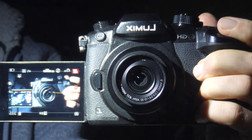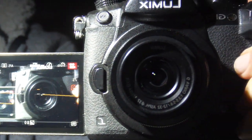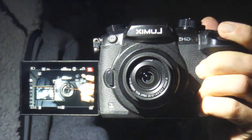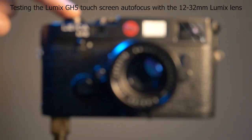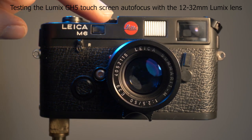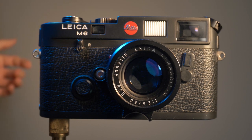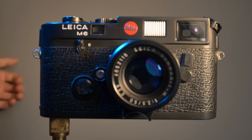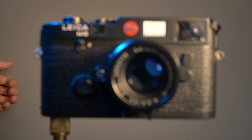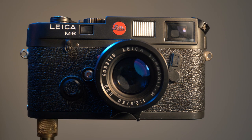I was testing autofocus into a mirror. This is testing the autofocus of the kit lens by touching the screen on the Lumix GH5 while pointing at a subject. What I'm doing is touching, say, the camera on the screen and it will focus on the camera. And then if I touch where my fingers are behind the camera, it will move the focus to behind the camera.